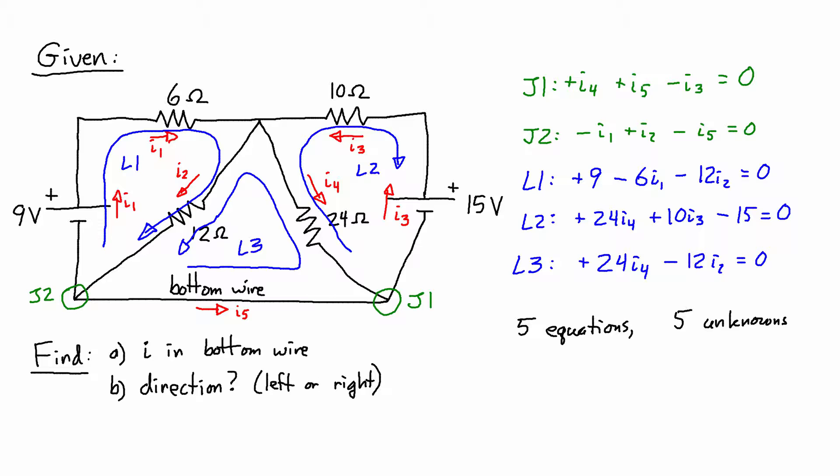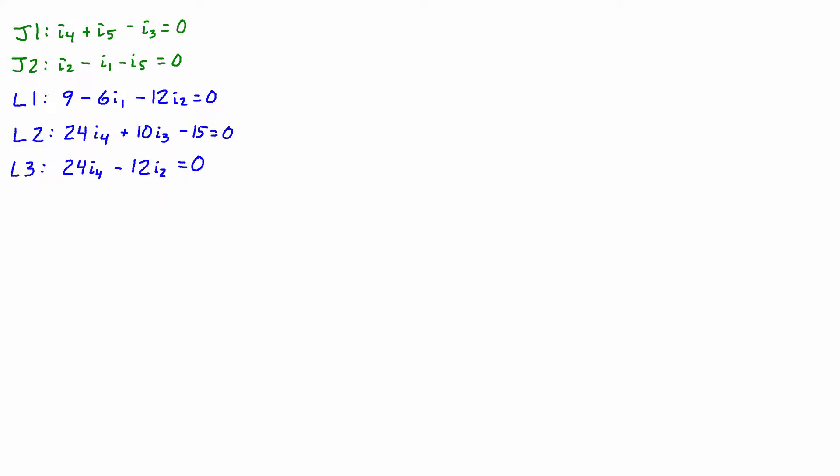You won't typically be asked to solve five equations and five unknowns during a test — they'd likely only ask you to set up and write these equations, as that's the direct physics skill being tested. Solving five equations and five unknowns really comes down to algebra. I'm going to show you how to do it algebraically — it took me three tries to get the right answer — and also how to use a free software program called Octave to solve it in about five seconds. The first thing I'm being asked to find is the current in the bottom wire, which is I5, so I want to express everything else in terms of I5.